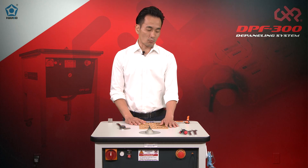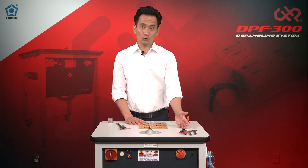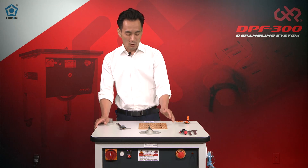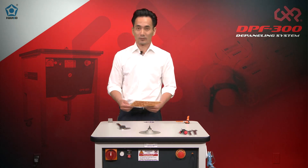The table comes with wrenches and tools that allow you to go ahead and change out the guides and bits. I'll go over that process in a minute, but first let's start on the demo.